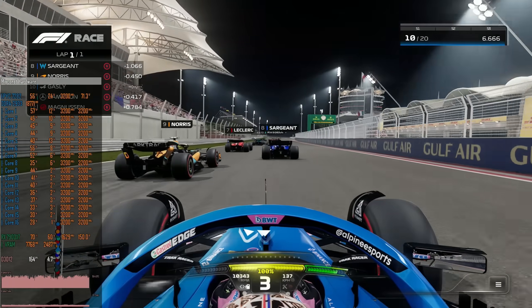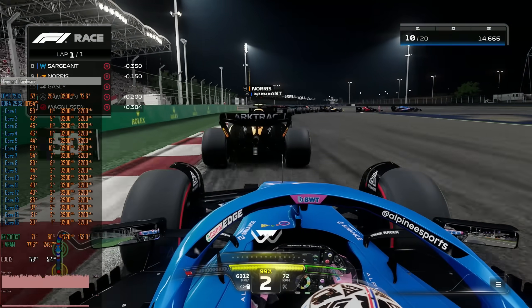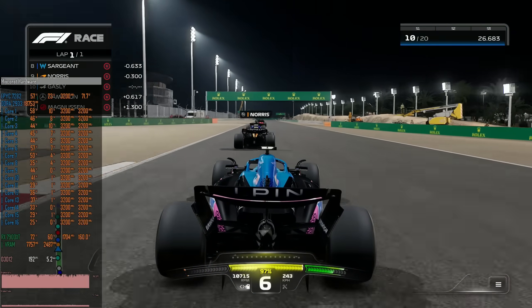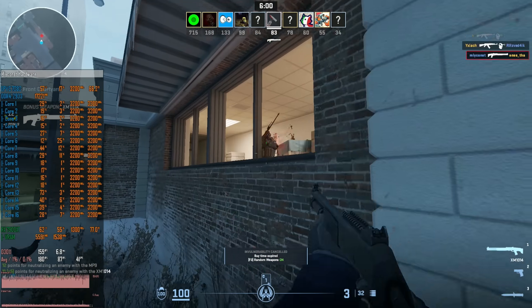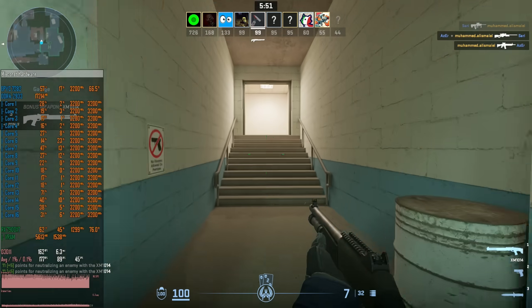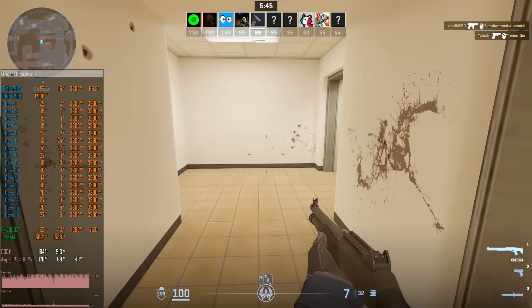In F1 23 with high graphical preset at the same 1080p screen resolution the performance is about 155 to 200 fps. Again it's not ideal but it is totally playable. Finally I also played a match of Counter-Strike 2 at low graphical preset and FSR disabled.